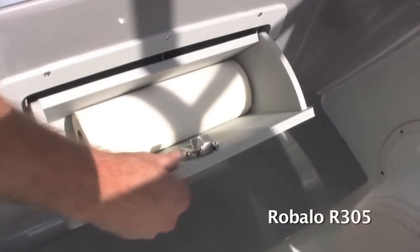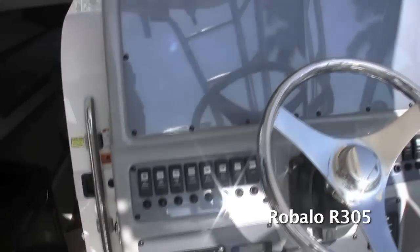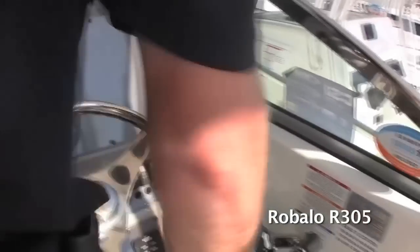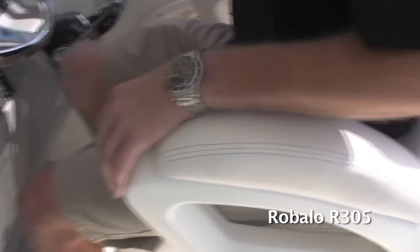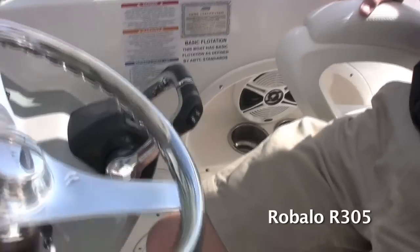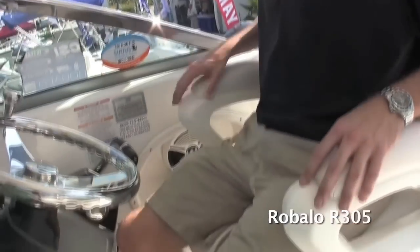There's a molded footrest, which is unique, as well as a quick storage compartment for personal items. You've got a blue water bolster seat with a nice big armrest in the captain seat — it flips up when you want to stand and flips down when you sit. Notice you've got cup holders everywhere: two for the captain on one side, four for your crew on the other side, and cup holders in the back as well.